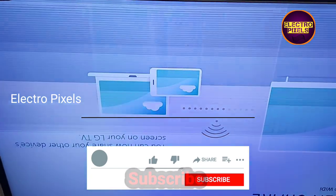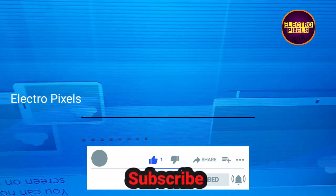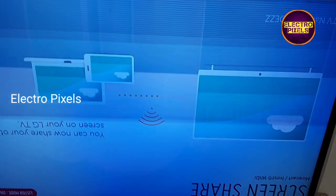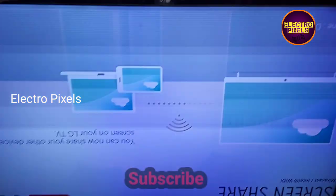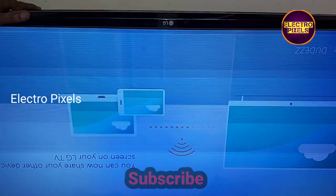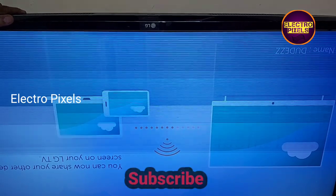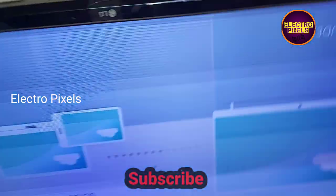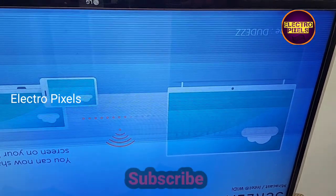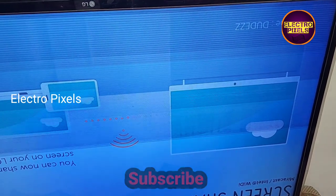Hello friends, welcome to Eltropixels. This is a 43-inch LG 4K TV. The complaint is flickering image — you can see double image on the screen, and the half screen of the LED TV shows doubling. This type of complaint is mainly due to internal shorting inside the glass panel.